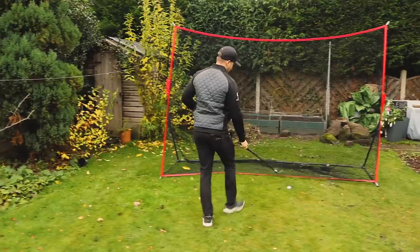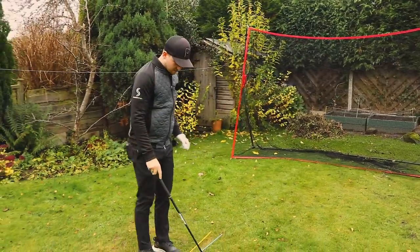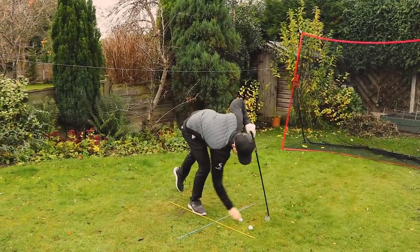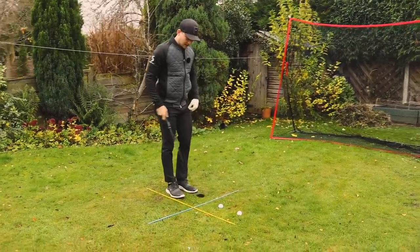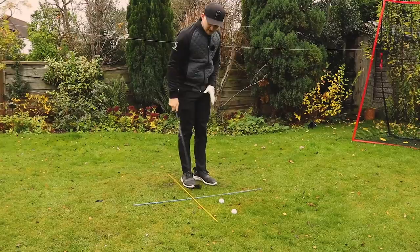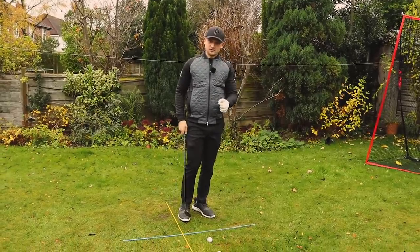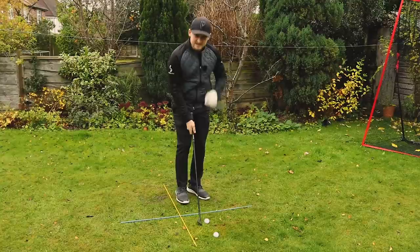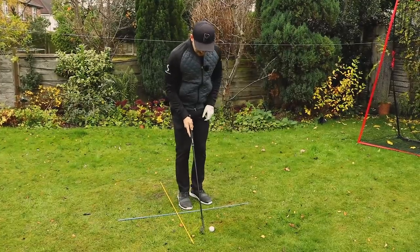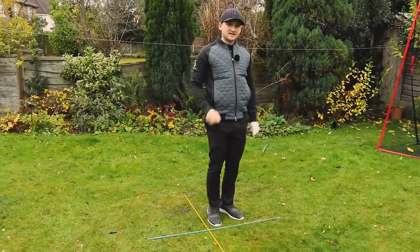Tip number two. If you've got someone that's chunking those chips, we try to feel we do a little bit of the opposite. Take one of these alignment sticks and place it just behind the ball - and this is great because you could even do this inside. If you're chunking the ball, you're shallowing the swing out early, meaning the bottom of your arc is hitting the ground before the ball. In an ideal scenario, the bottom of the arc wants to happen past the ball. Place the alignment stick on the ground behind you, feel like you hit those chips away, really trying to avoid that alignment stick - roughly two club-widths away. Club down, through, avoid that alignment stick.